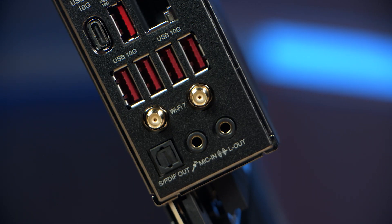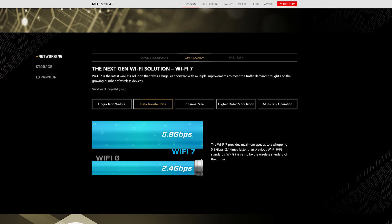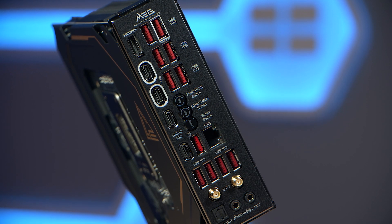The motherboard is equipped with Wi-Fi 7, which reaches 5.8 gigabits per second transfer speeds, and it also has Bluetooth 5.4 plus onboard 10 gig LAN.